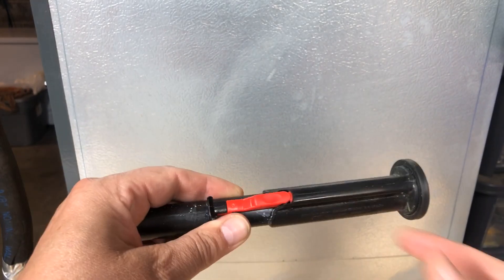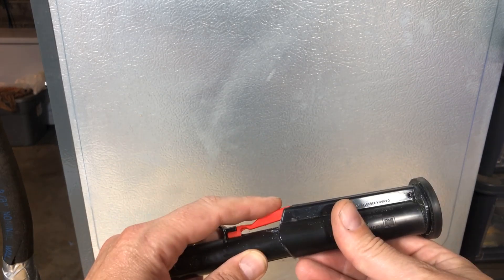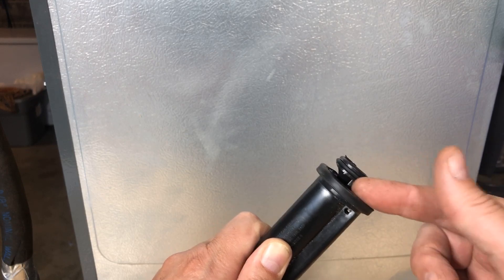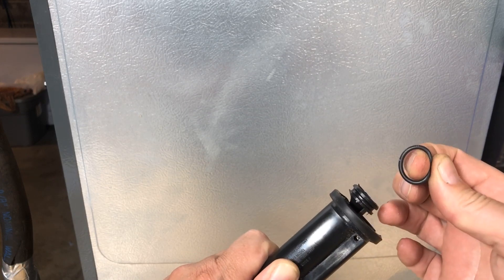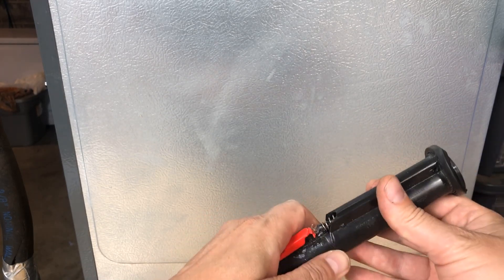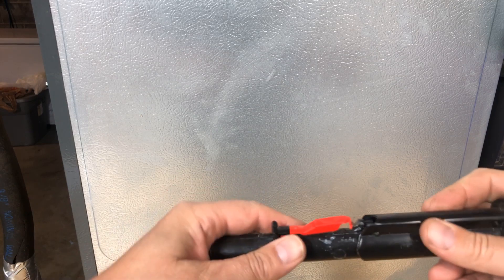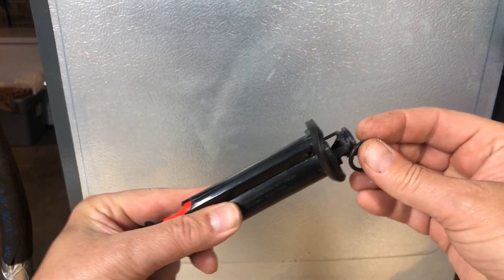Bingo — fix number one done. Fix number two is the spout valve. We're going to get it to work with us, not against us. I push in the red latch and that allows this to open the valve down into the tank. The retainer for this valve is the o-ring, so we roll the o-ring off just like this. Then we slowly let it slide on out, grab the spring, and toss it — bye bye.